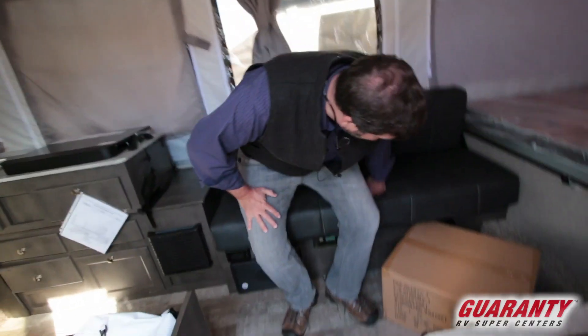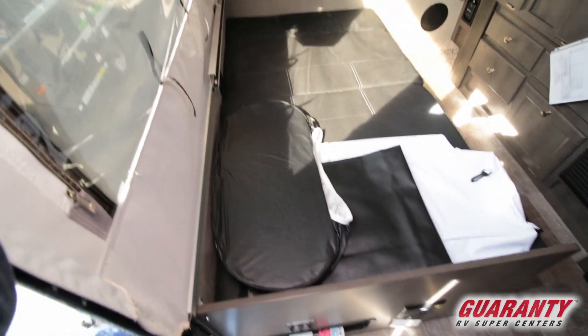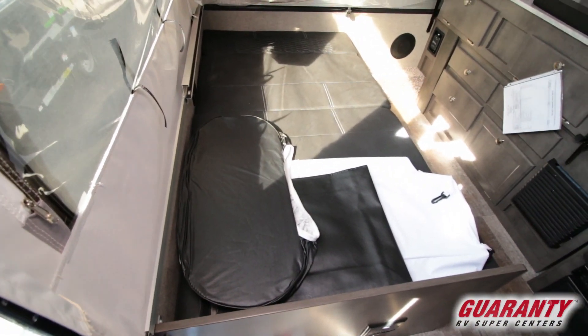This trailer has a sofa, which is something you don't see very often in a tent trailer, and it'll fold down and make a bed for someone who's not too big. We also have the dining booth over here already folded down — it can be a dinette but it can also be a bed.